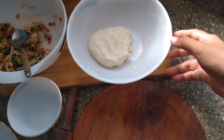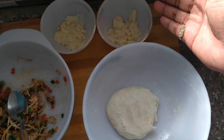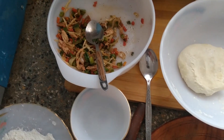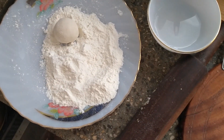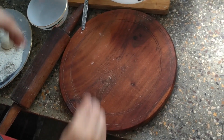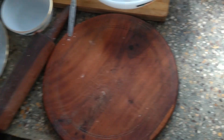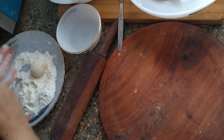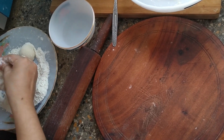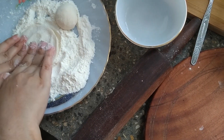The dough is ready for the kachori. We have the cheddar cheese, mozzarella cheese, and the vegetable and chicken masala filling. This is how to make the kachori — take a dough ball and use a rolling pin. Practice is needed to make a perfectly round loaf.